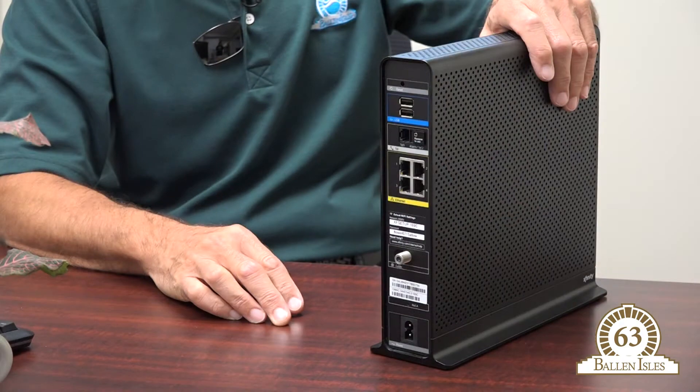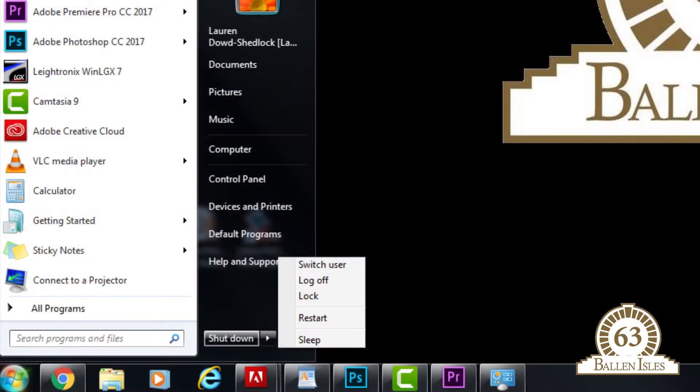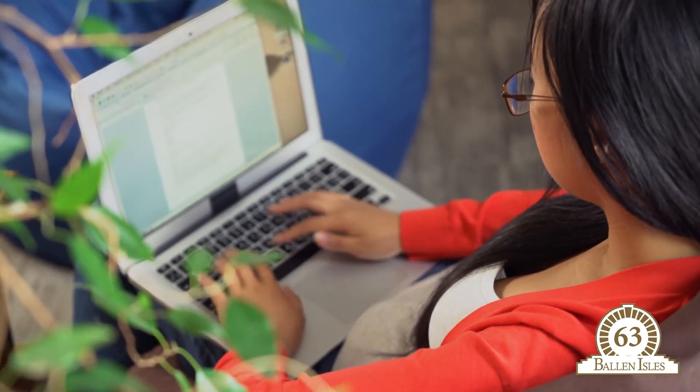If that doesn't resolve your issues, the last step is to do the cord and compartment reset once again, but before you do that, make sure you turn off your computer first. Then turn your computer on last, so once the router has a chance to connect to Comcast, your computer can connect as well.